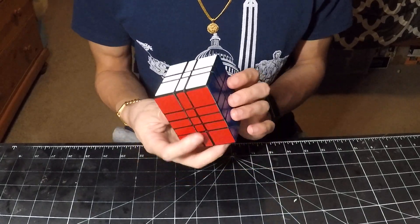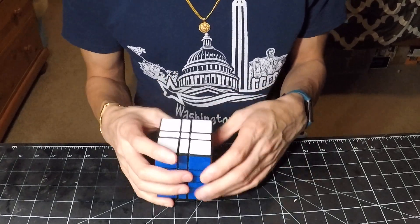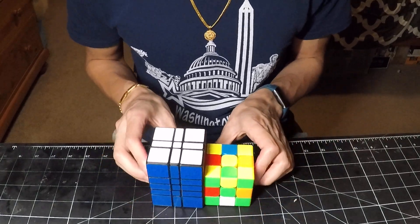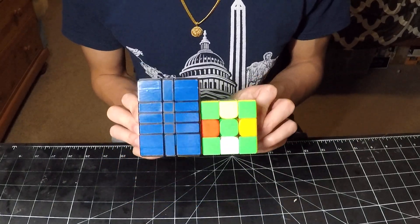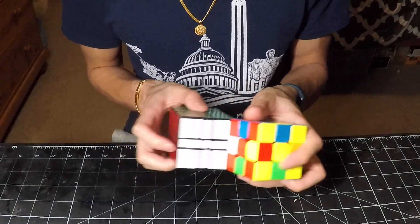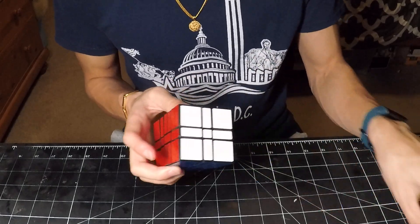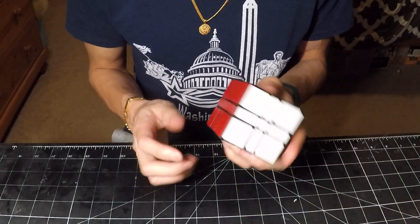First of all, this is made from a YJG long 5x5 magnetic, which is a smaller 5x5. And just to put that into perspective, here is a standard 3x3. As you can see, it's not much larger than a standard 3x3, which makes it a very nice small form factor and a great travel puzzle.